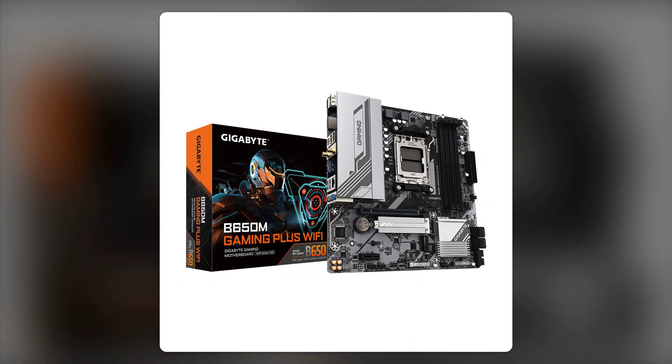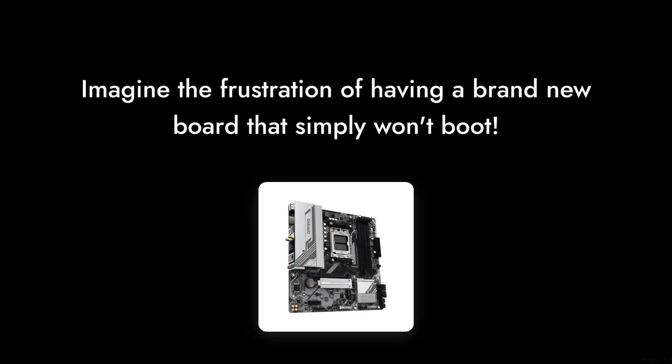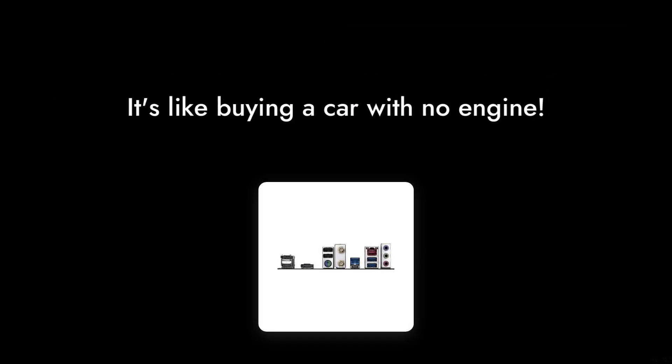Moving on to reason six: power delivery problems. Some users have experienced their motherboards failing to power on at all. Imagine the frustration of having a brand new board that simply won't boot. It's like buying a car with no engine.